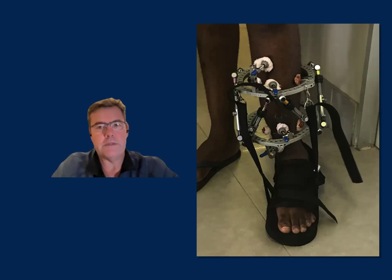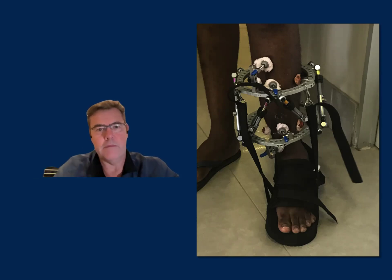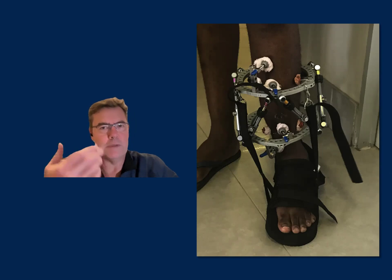The other obvious problem with the LON method is that you have to wear the fixator for a period of time, and this does translate into scarring. You can see on screen that each of those pin-sites will leave some scarring. For most patients, these scars end up being very small and relatively inconspicuous over time. They can also be treated with laser and scar excision. For most gentlemen who undergo this treatment — which is most of our patients — hairy legs go some way to prevent the visibility of the scarring.